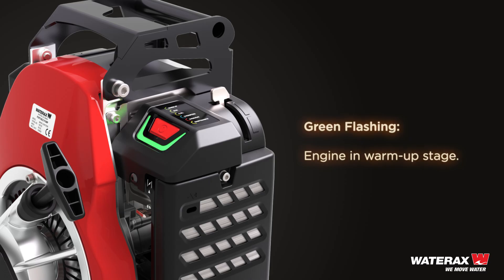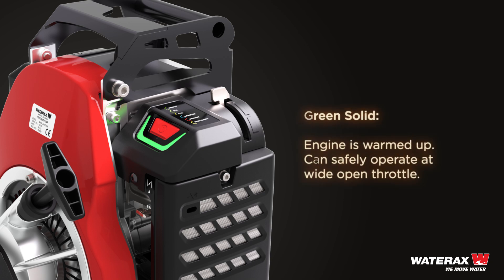Green flashing: engine is in warm-up stage. Green solid: engine is warmed up and can safely operate at wide open throttle.